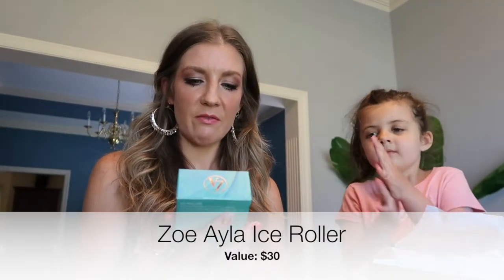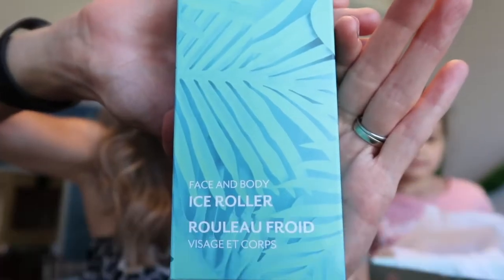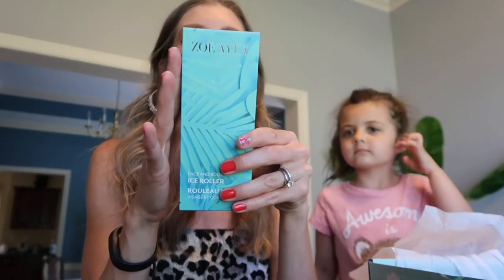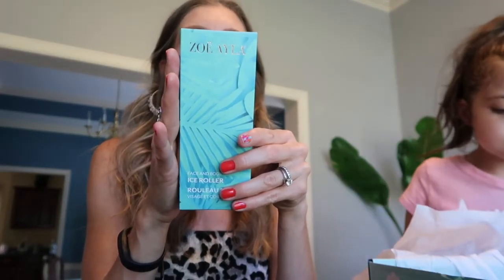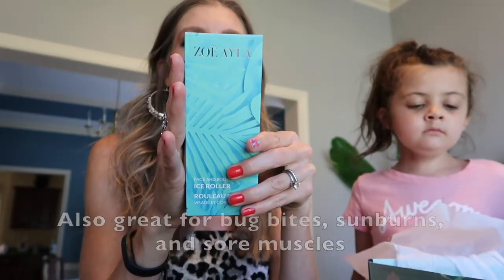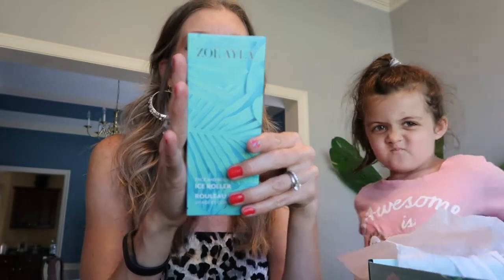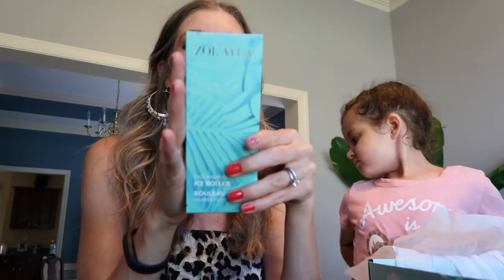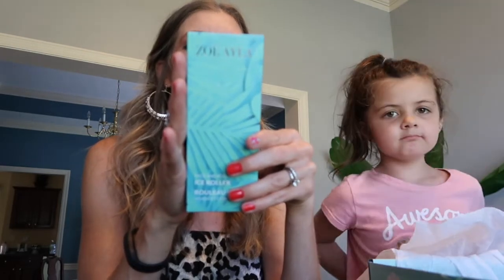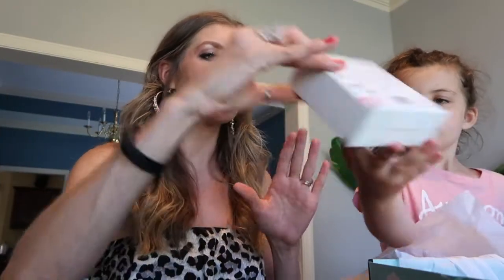The next thing is the Zoe Ayla face and body ice roller — super fun packaging for the season. Enjoy the benefits of cold therapy with this convenient tool. It gets rid of puffy eyes and redness, tightens and rejuvenates skin, achieves radiant glowing skin in minutes, helps decrease pore size, improve skin tone, brighten under-eye circles, reduce the appearance of blemishes and fine lines, and promotes fluid flushing in the face.